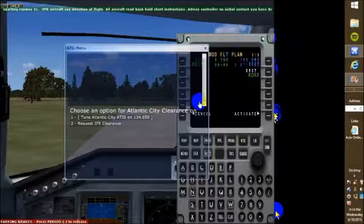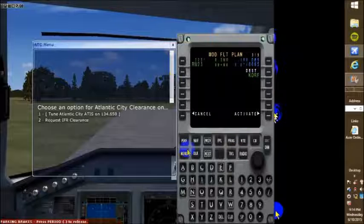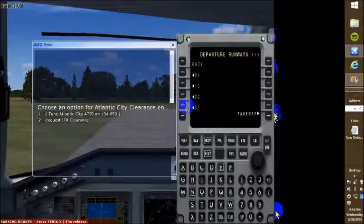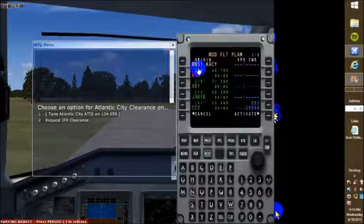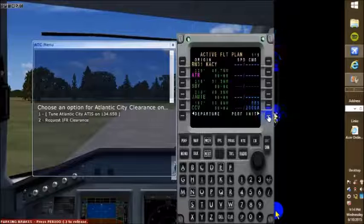So we're going to be using runway 31. We'll slide this over a little bit and back to NAV. Departure 31, insert. Alright, we've inserted that. RW means runway 31, Kilo, Alpha Turtle, Yankee — Atlantic City. Activate that. Perfect.